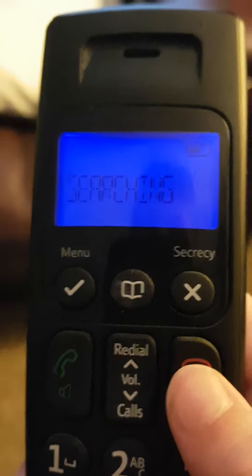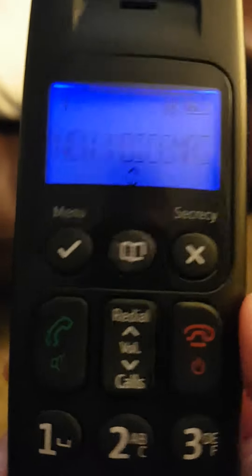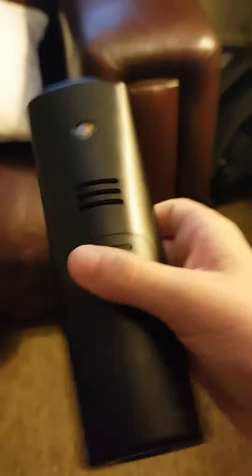Here it is, and it turns on. So here it is, as you can see. This is the BT, so we'll just turn on. So one minute guys, I'm just gonna sit down because I'm having my supper at the moment. So here it is, here's the phone.